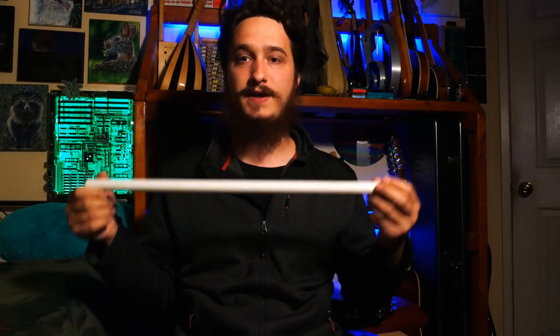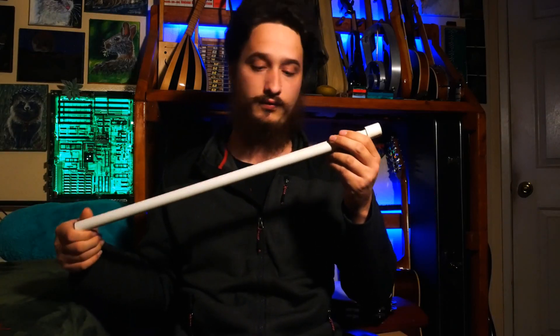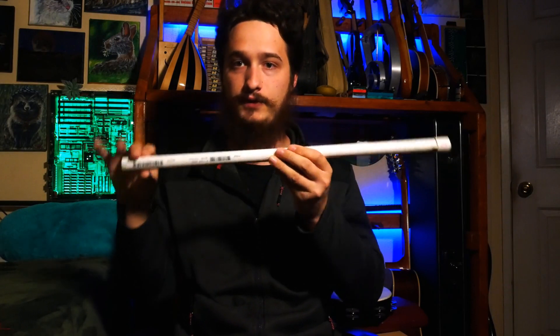Hello everyone. In a previous video I've demonstrated this overtone flute, which is a very simple narrow bore flute — in this case a fipple flute — that sounds like this.